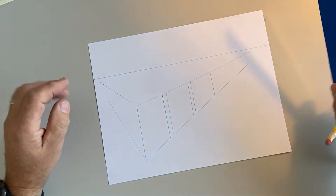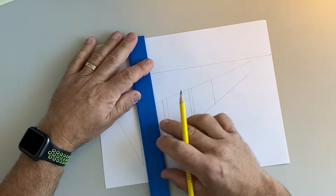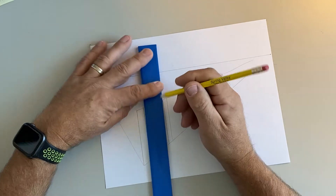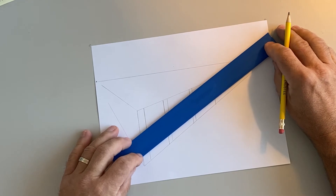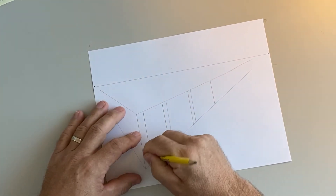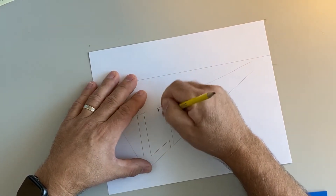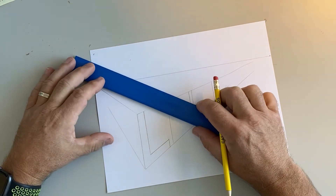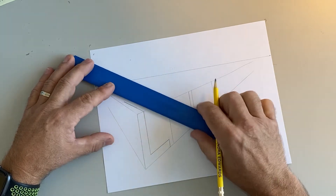I'm going to do three letters. For the first letter, let's do an L. I'm going to draw the back of my L right here, then draw the bottom of my L — remember it goes back to the vanishing point. There's my L. I can erase the construction lines I don't need anymore.